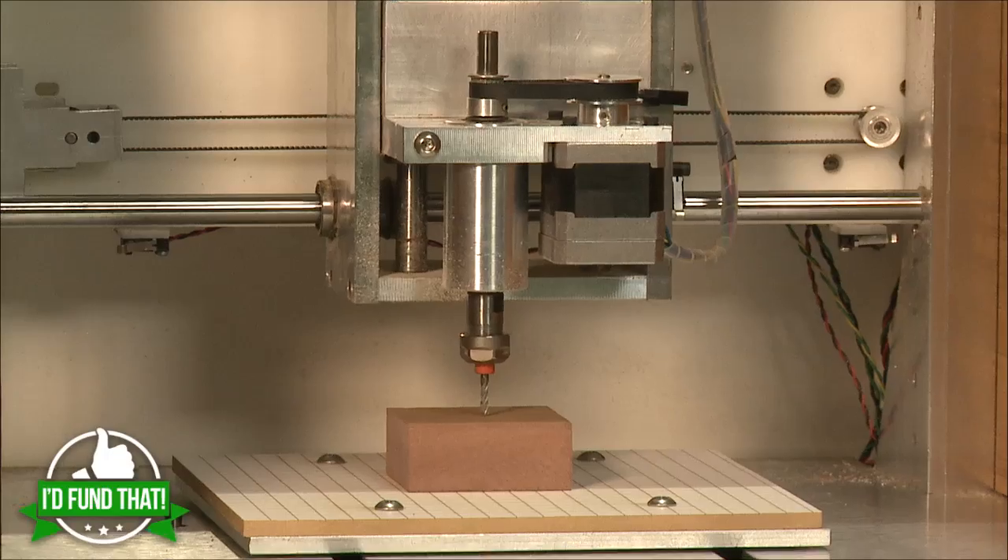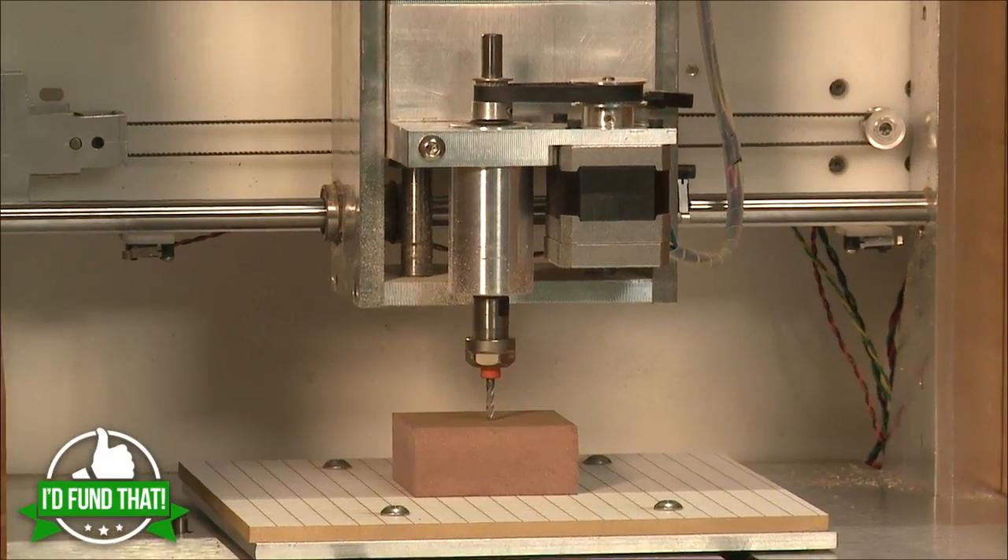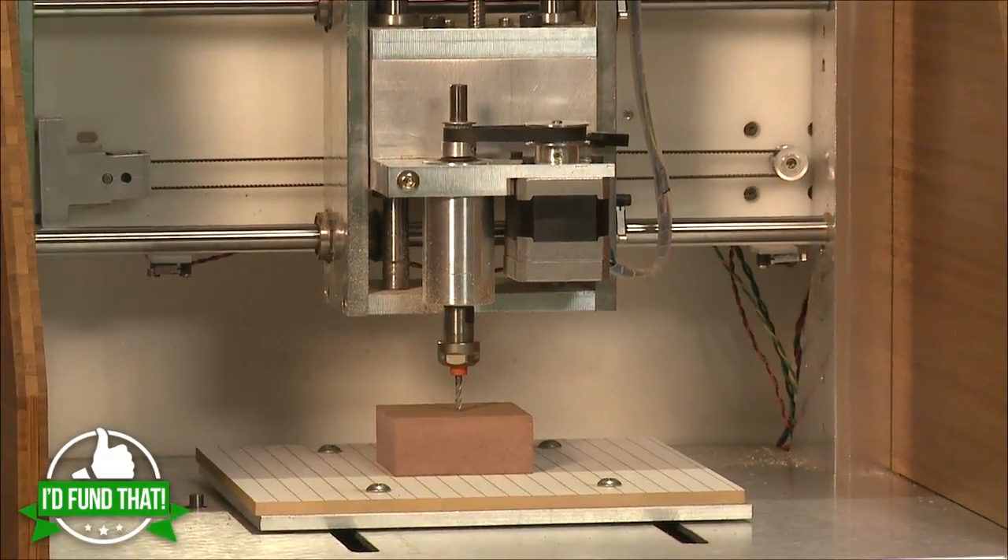We want to make this a hassle-free experience — as plug-and-play as possible. We have a tool length setting: you put in your tool, move the head to where you want to cut, click go, and the machine knows the distance it has to travel to start cutting.